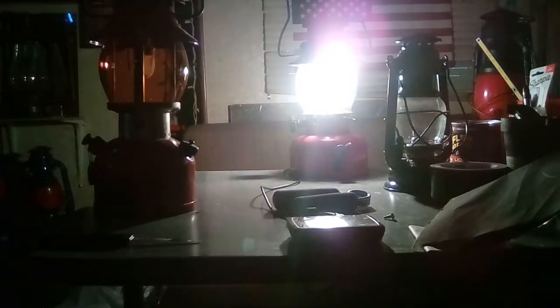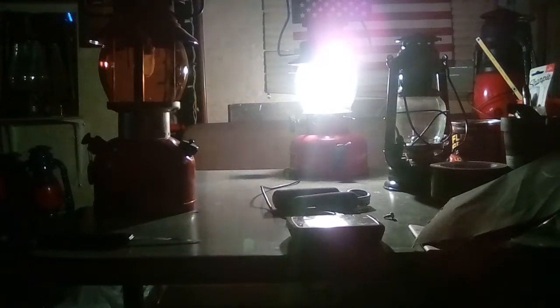Alright, hang on guys, just enjoy the light. There it is! This thing, as you can see, is producing some really good, serious light. This is the first time lighting it up — it really is — and I'm really, really impressed.